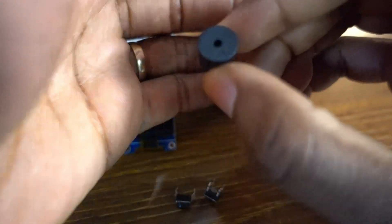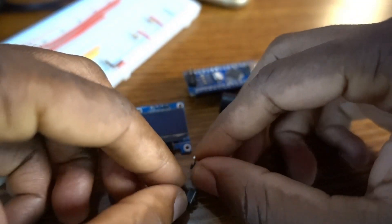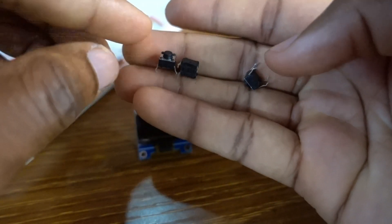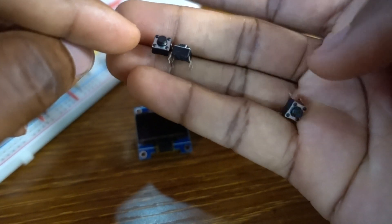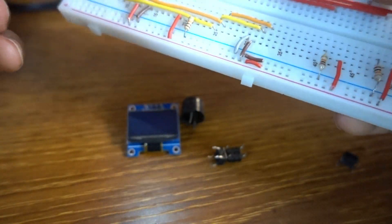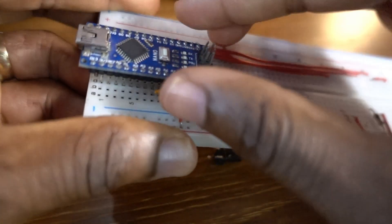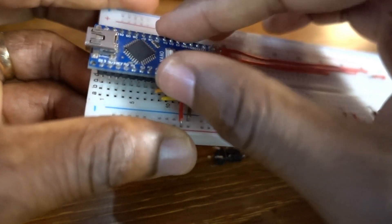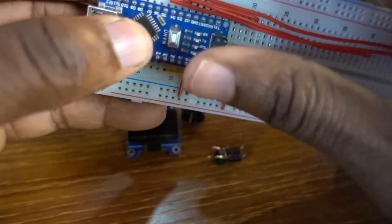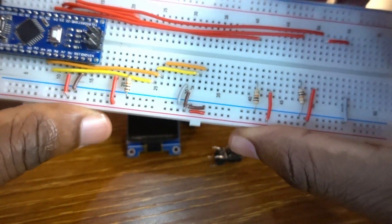We have three tiny push buttons — to go down, go up, and to shoot. We put the microcontroller on the breadboard, like so.